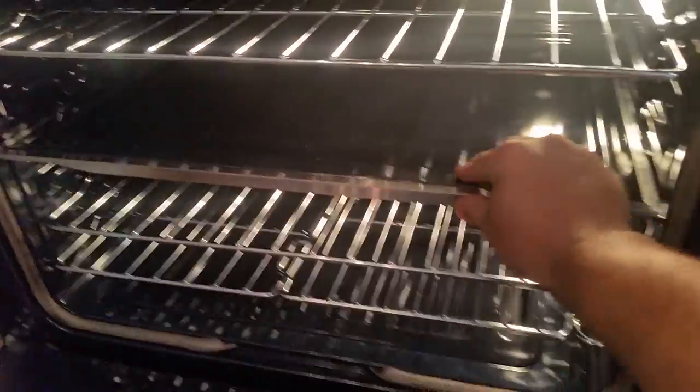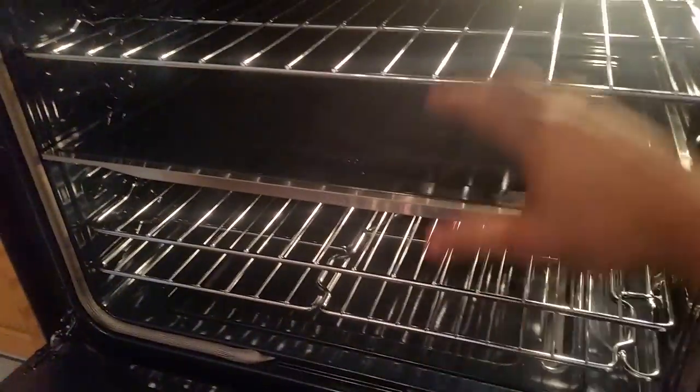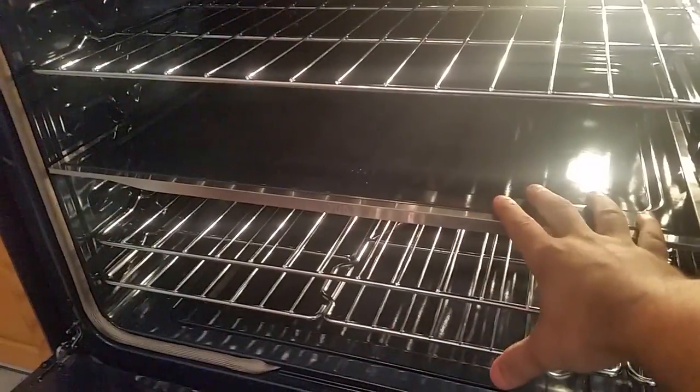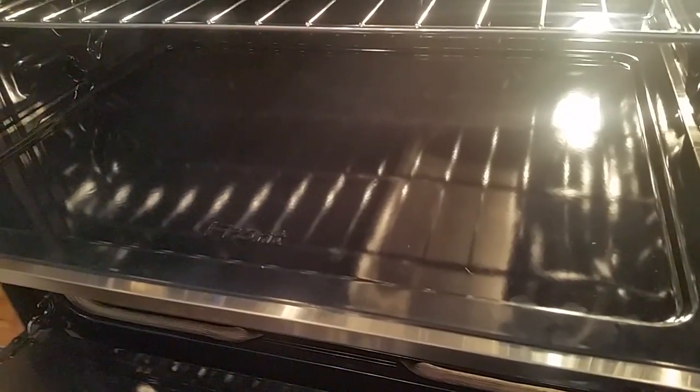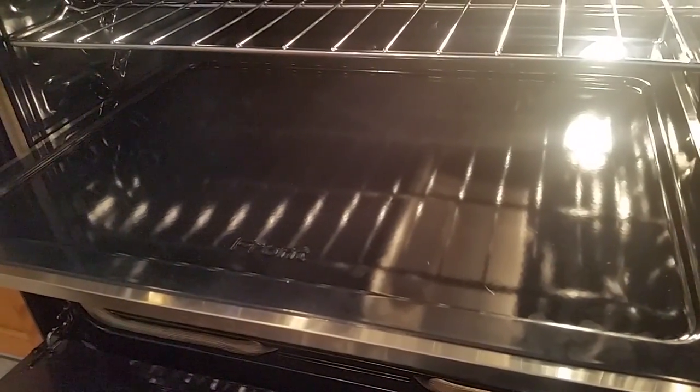This divider slides in and out. What's nice about this divider is, if I'm cooking a turkey down here and maybe some cookies up here, I'm not going to get that mixture of flavors because this is going to create a barrier. If I slide this out, I can take it out, put it on my countertop, and use this oven as a whole if I was cooking something bigger.